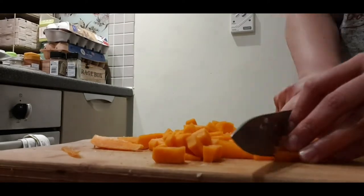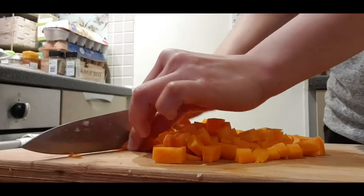Then we need two medium carrots. We need to cut these into small cubes.